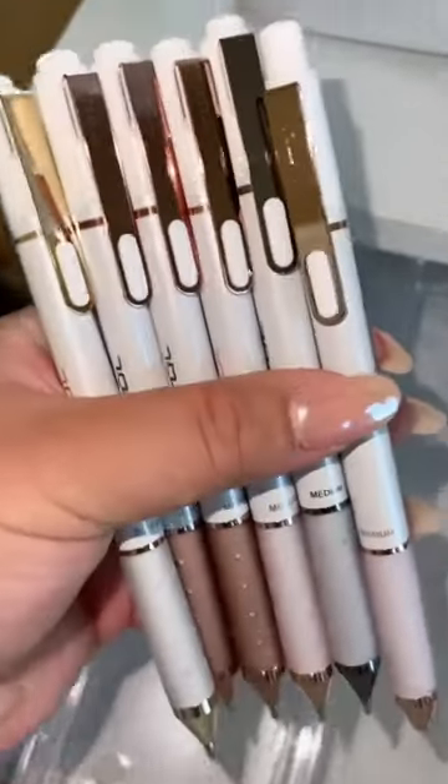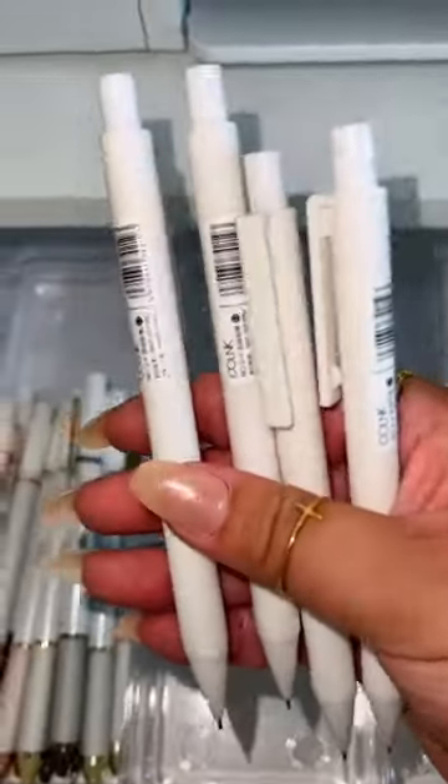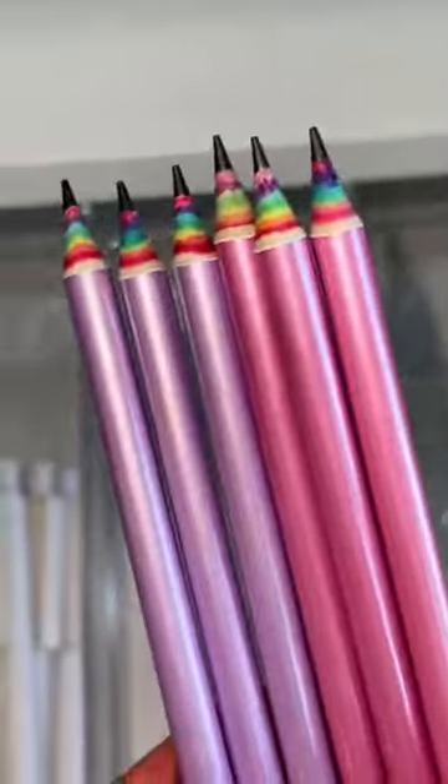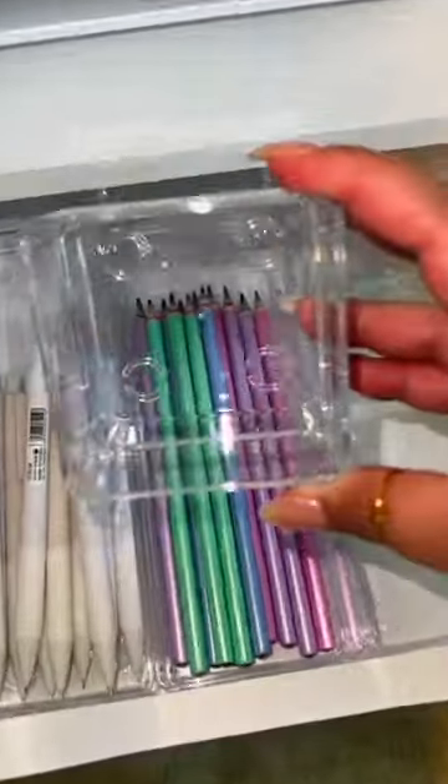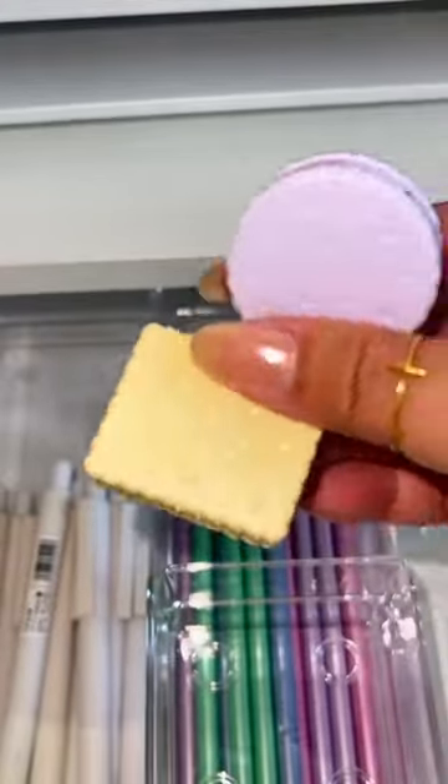For the first bin, I'm going to stock some of my favorite gel pens. The second bin are these mechanical pencils. Rainbow pencils. I'm going to take this small organizer and place it right on top. I found these super cute cookie pencil sharpeners.